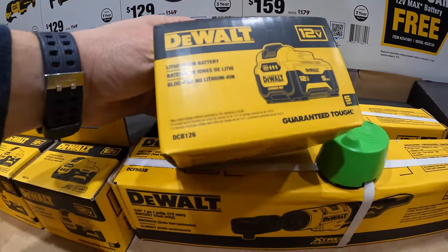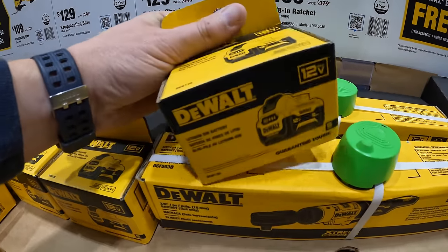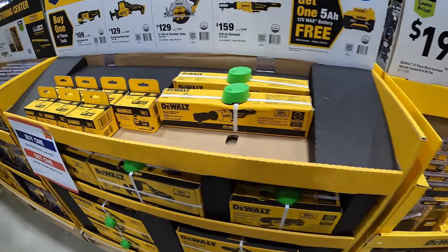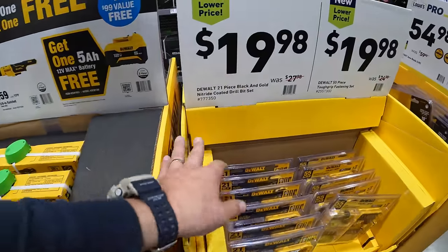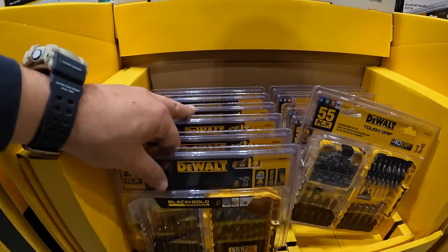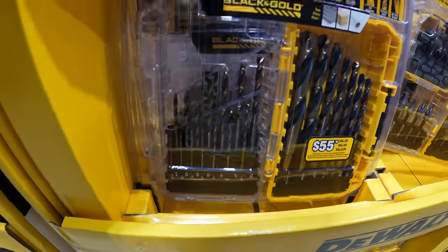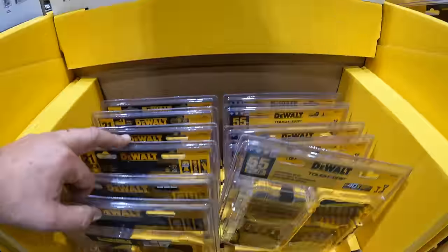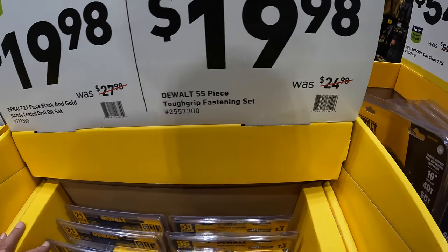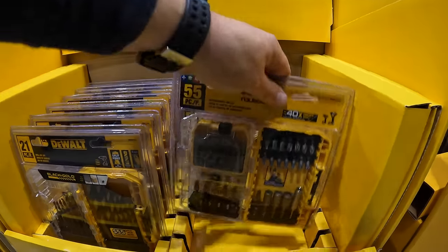Don't forget your free item. I love that they put this in their own box instead of a plastic shrink-wrap situation. $199 for their 21-piece black-and-gold nitride-coated drill bit set, was $27.98. Or $19.98, was $24.98, for their 55-piece tough-grip fastening set.